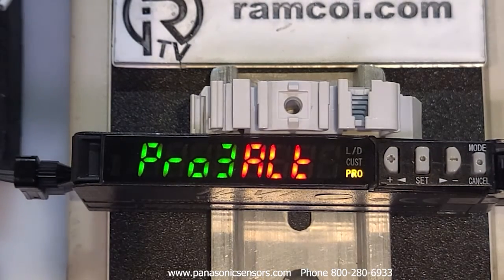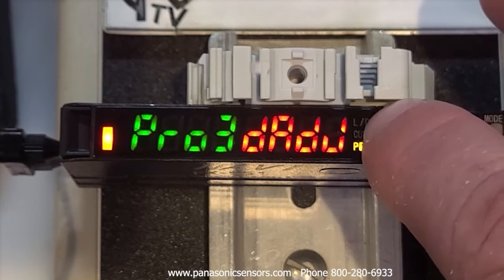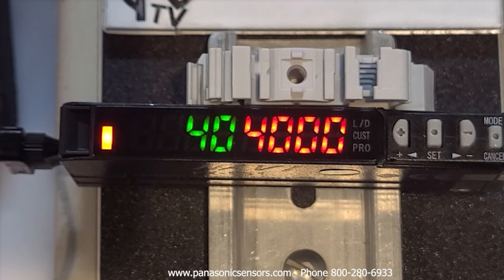There's also an ALT setting — really an algorithm — that allows for automatic threshold adjustment based on time and incident light level while the output is either on or off. This is good for a through-beam application in a dusty environment, where the threshold level automatically adjusts and compensates as debris builds up on the lens. Before we go back to run mode, we'll do a factory reset in case we changed something. You'll see the dashed lines appear and the sensor is factory reset.